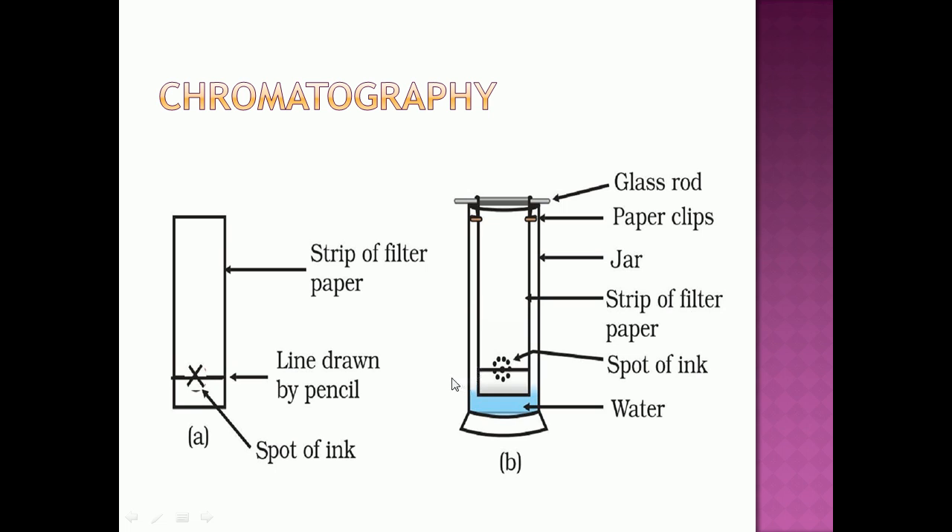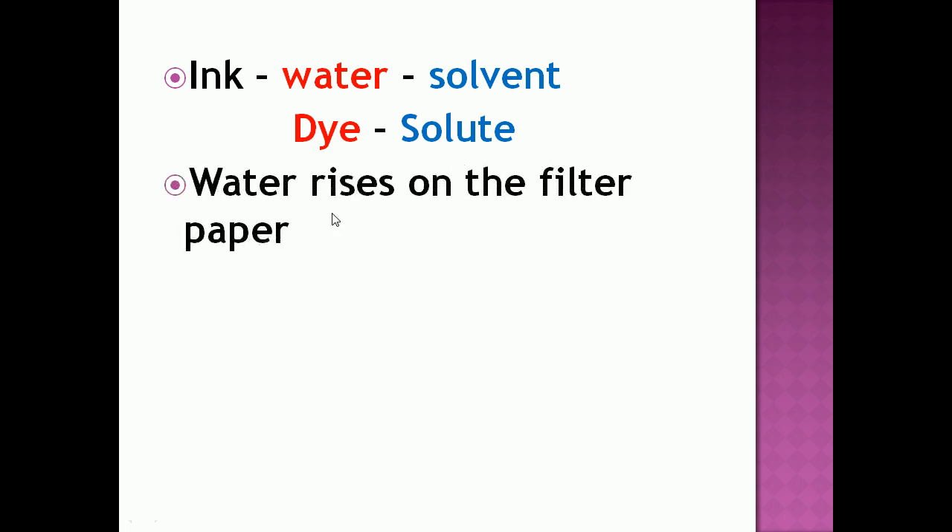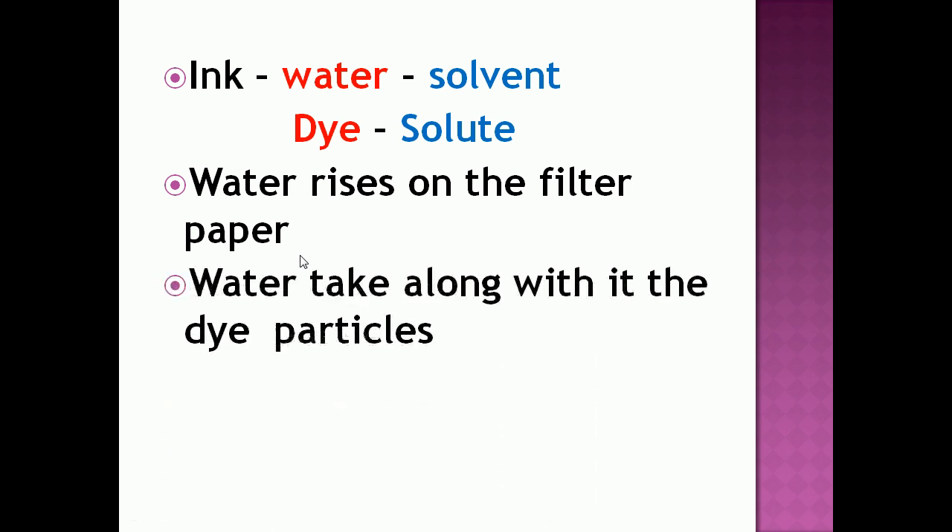So what is happening in this chromatography activity? Ink is a solution which contains water as a solvent and dye as a solute. As the water rises on the filter paper, it takes along with it the dye particles present in the ink.